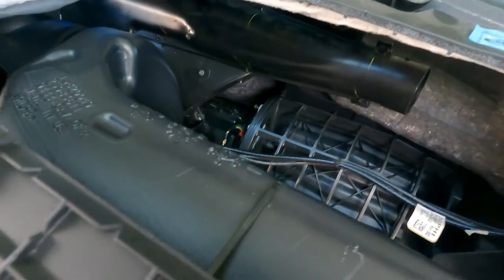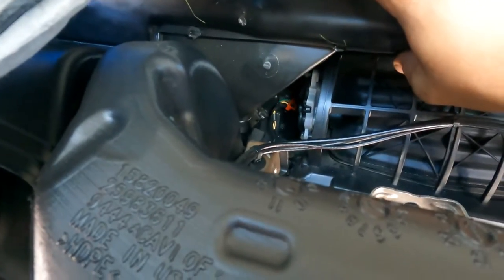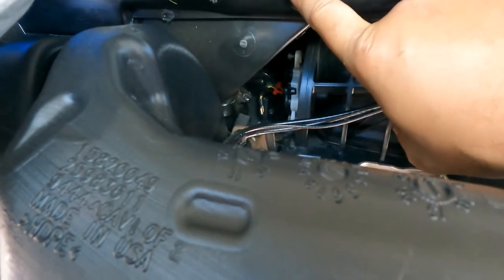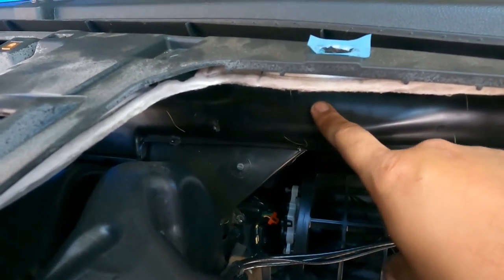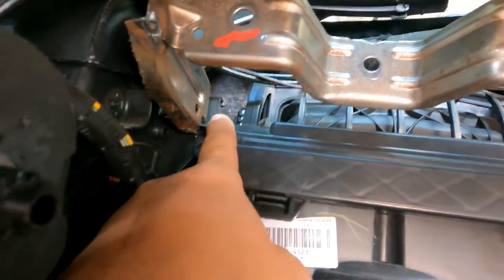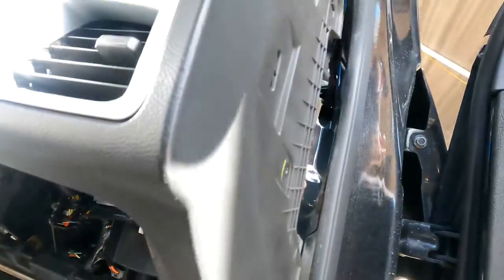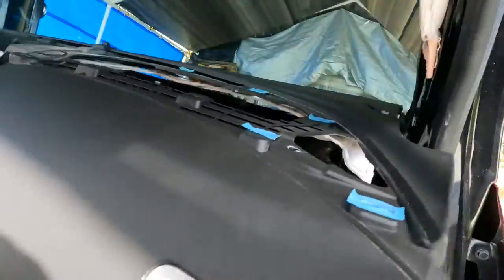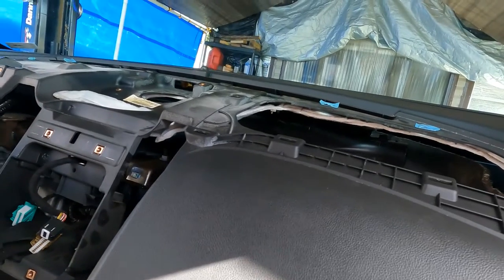Getting to this thing is the problem — it's buried back in here. You've got the defrost vent piping for the air here, and obviously the dash is covering everything. You can't get to it from the bottom either; there's just no way to reach it. You can see all that you have to tear apart just to get to that one part.